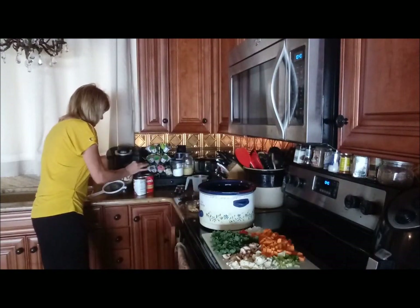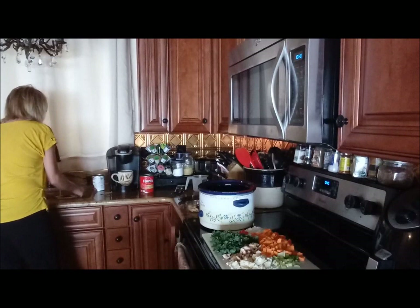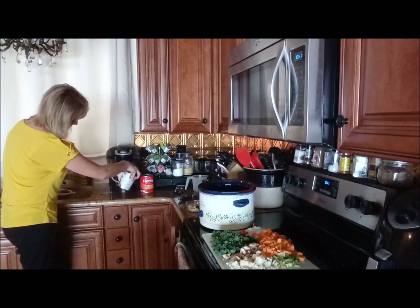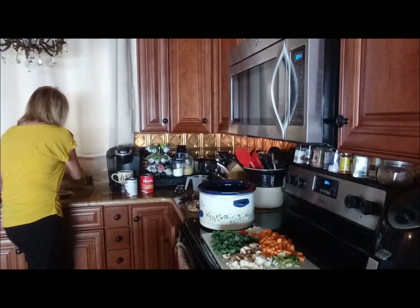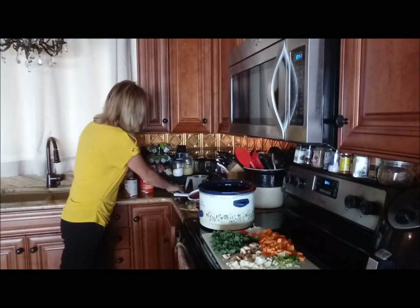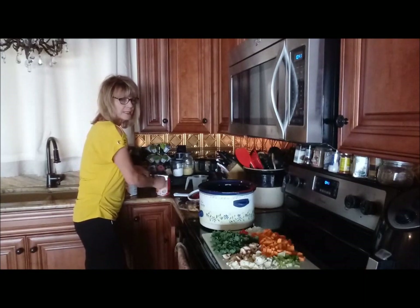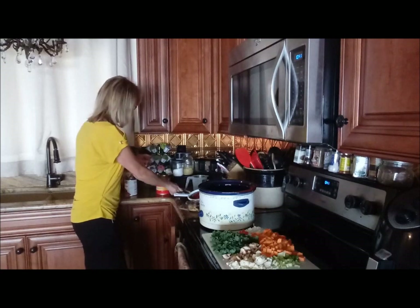Let me just rinse my beans here — I forgot to do that. I'm putting in one can of the dark red kidney beans. This is a pretty large can, 19 ounces. And then I'll be adding — I'm not sure if I'll use this entire can or not — it's just Hans crushed tomatoes. You could use diced tomatoes, or if you don't have either of those, you could always just put in a small can of tomato paste, and that'll make it taste really good too. Just make sure you add some sort of tomato in there.